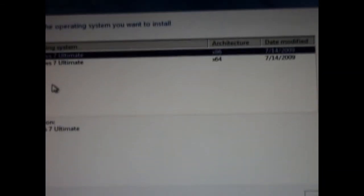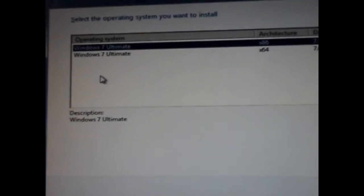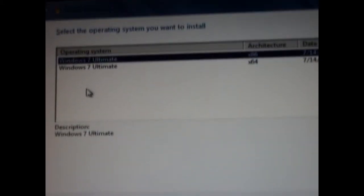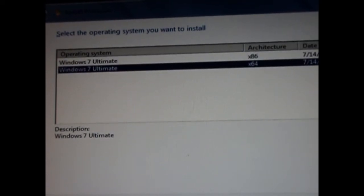Then you are going to choose which edition you want — whether it is 32-bit or 64-bit. The type 36 means 32-bit and the type 64 means 64-bit. So choose whatever you want and hit Next.